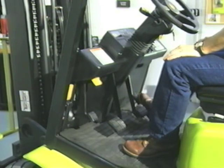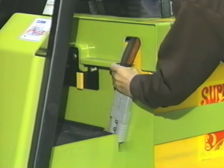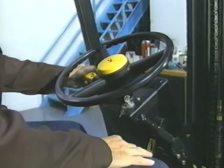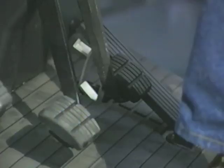Your truck's operator's manual may have specifics on the truck monitoring systems and instrument panel display, so read the operator's manual for your truck. On electric trucks, ensure that the battery connection is properly made. Make sure the truck is in a safe starting condition with parking brake set and all controls in neutral, then turn on the key switch.